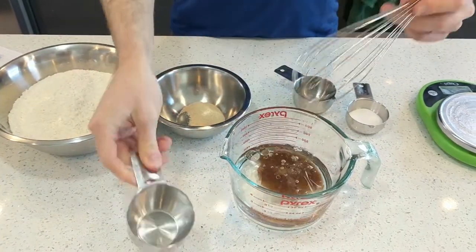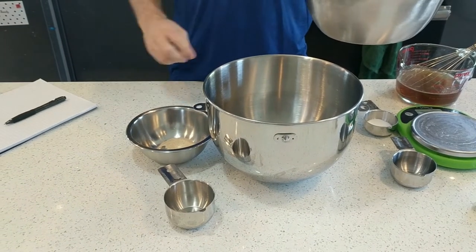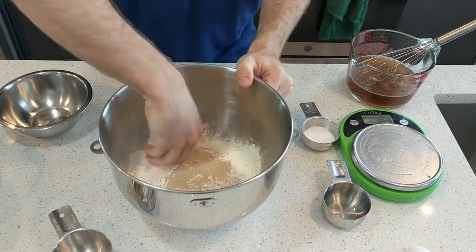Start by adding the oil to the water, dump in the brown sugar, and whisk to combine. I'm going to do this in a stand mixer, but you can also make this dough by hand. Add the flour to the bowl of the stand mixer, dump in the yeast, and give it a little stir.